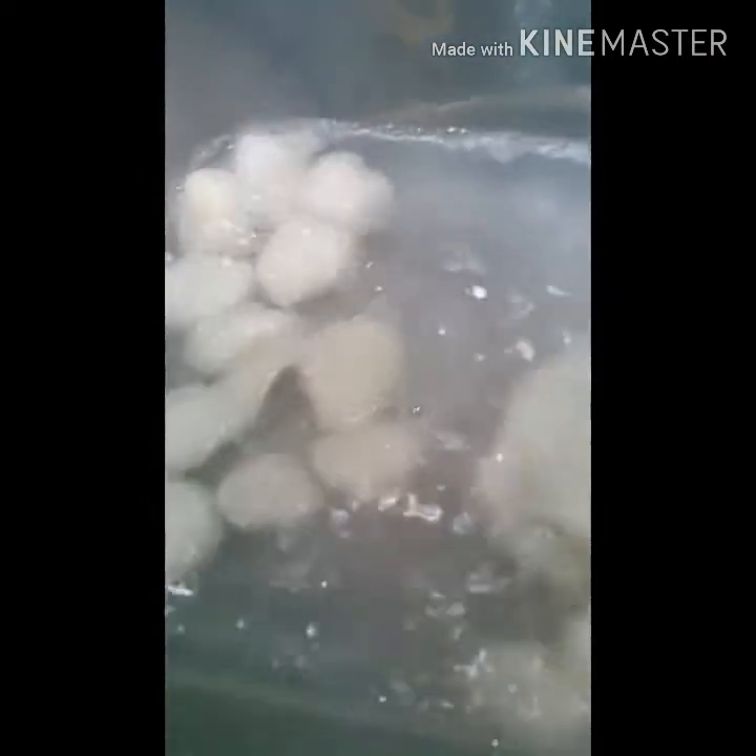I've added my baking soda and some more water, and I'm stirring these up to make sure all the acid is neutralized. Once the acid is all neutralized, I'm gonna rinse them again to make sure the sodium bicarbonate — the baking soda — is also rinsed away, and then I'm gonna start the drying process.